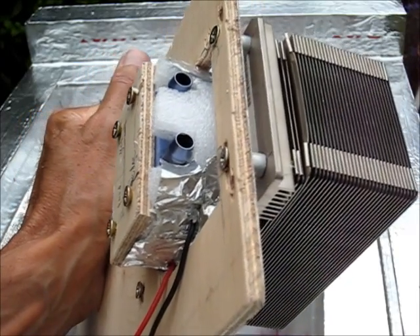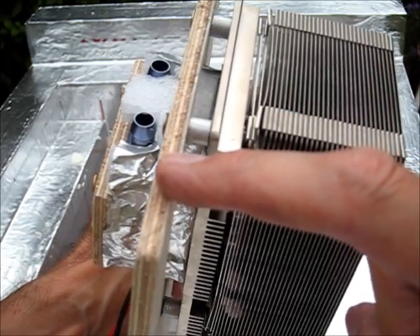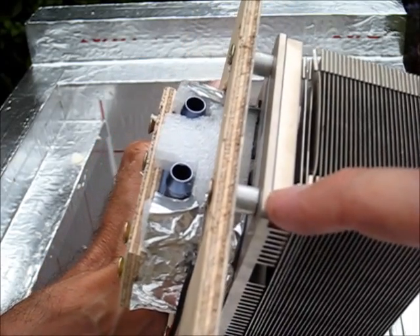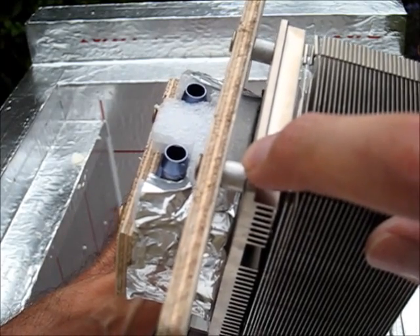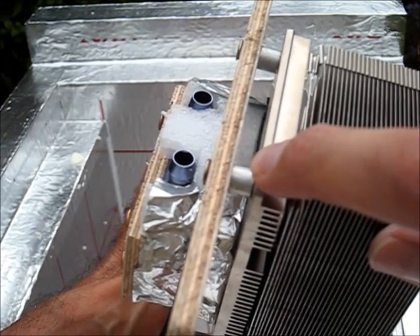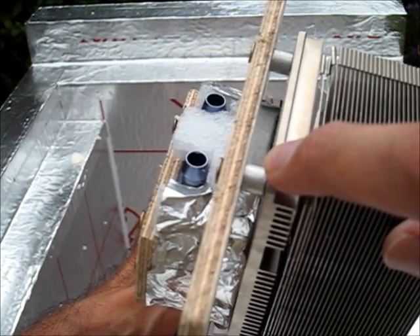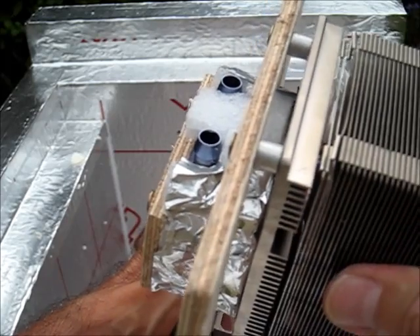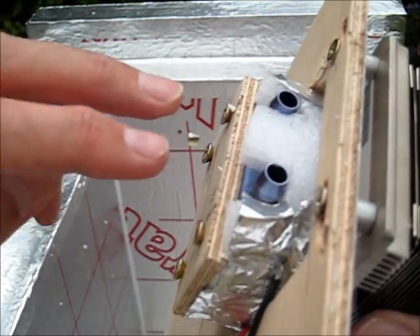Here you can see how I have mounted the hot heat sink onto the mounting board. I've screwed from the back and drilled into the aluminium heat sink. I put some small spacers — I just used some spare aluminium tube that I had lying around. You could probably use a biro tube or a ballpoint tube, cut that up if you needed to. That's mounted it securely, and the heat exchanger block is ready to be connected.